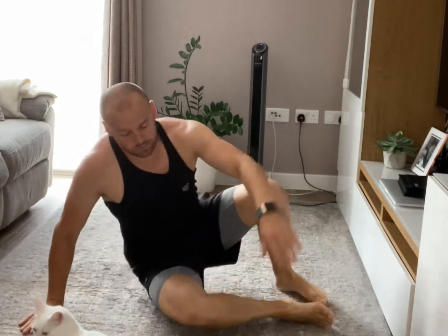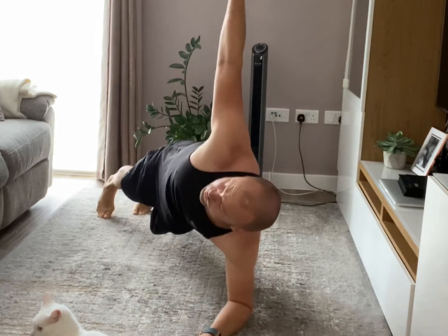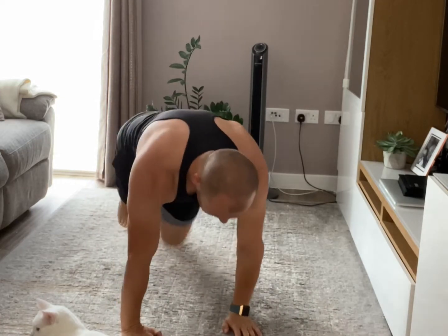After this, roll over on the front — plank twists from the elbows here and twist from side to side. And the last bit is mountain climbers, just like that.